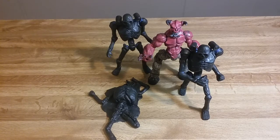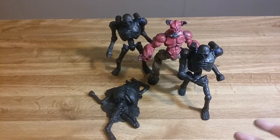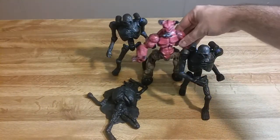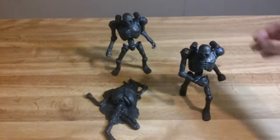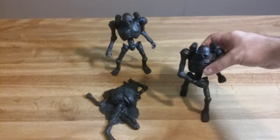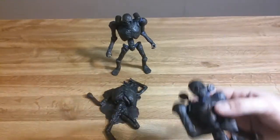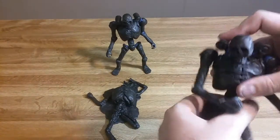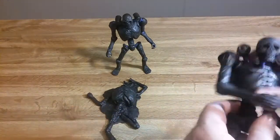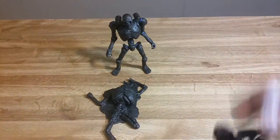Here are the Revenants - I got these guys fully sculpted now. There's the Baron for height comparison. These guys are taller than the smaller characters in the game, which is kind of funny because they're skeletons and should be the regular size of like the imps and all that, but no - they're the same size as the bigger demons. So they're giant skeletons.